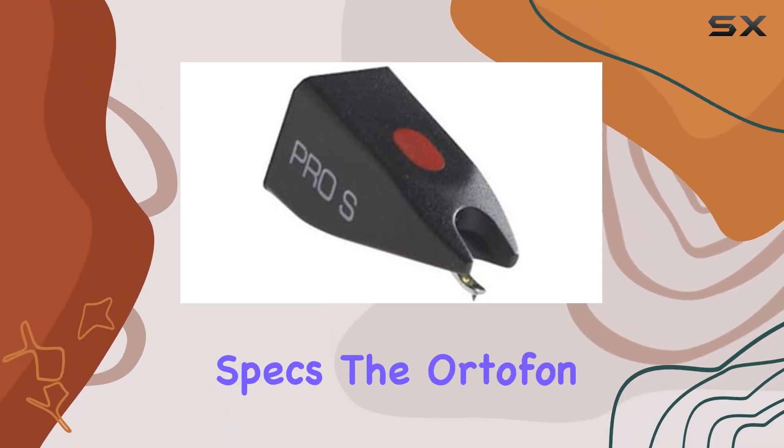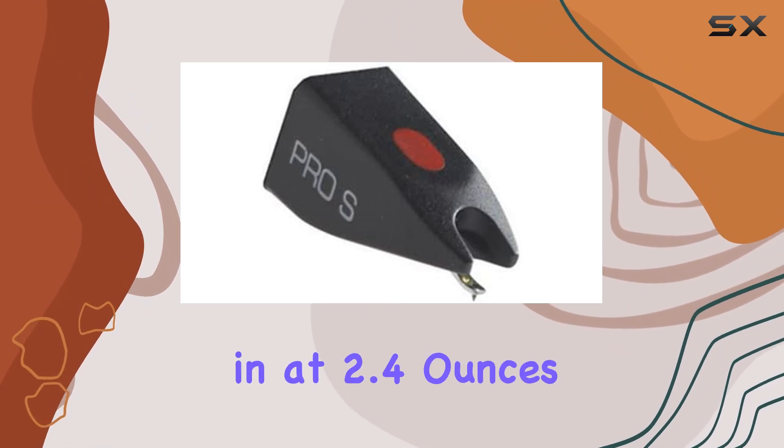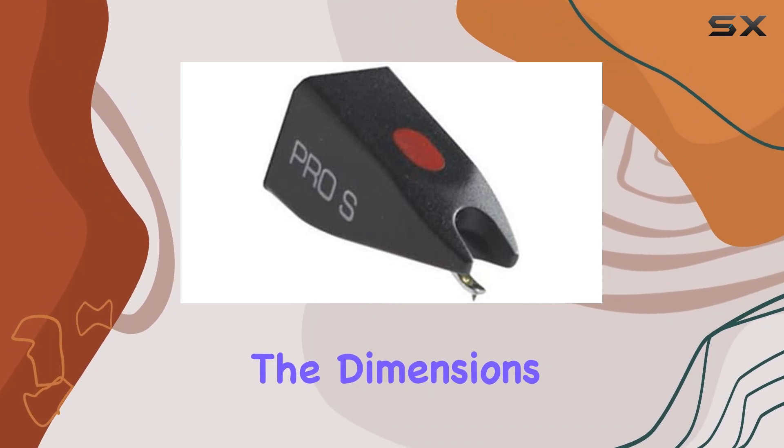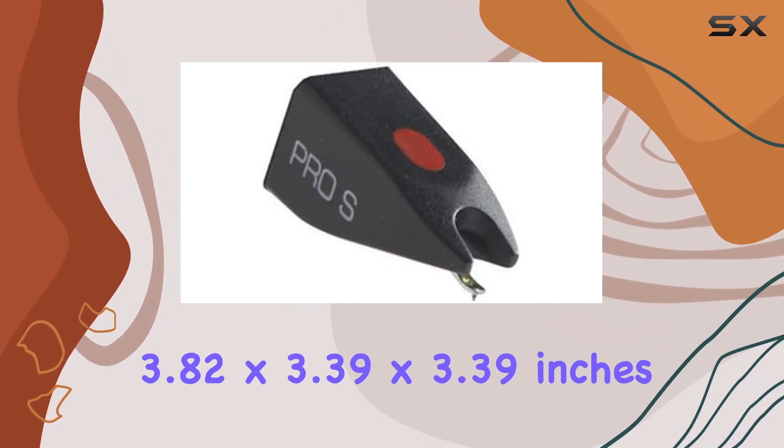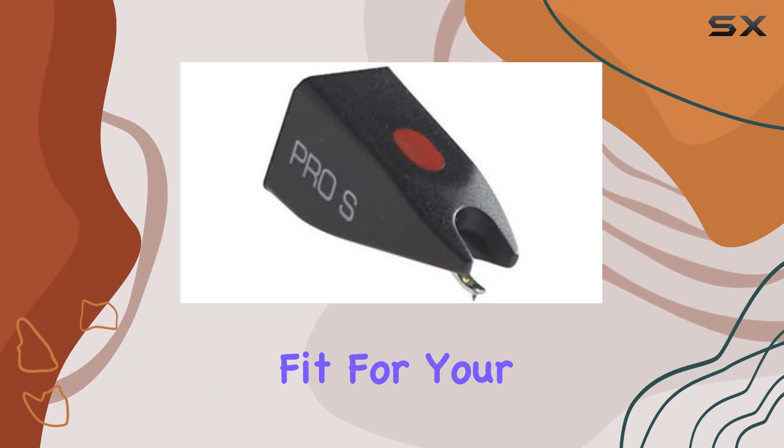Let's talk specs. The Ortofon Pro-S Stylus comes in a convenient 2-Pack, each stylus weighing in at 2.4 ounces. The dimensions 3.82 x 3.39 x 3.39 inches ensure a precise fit for your cartridge.